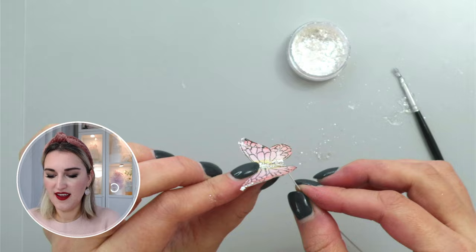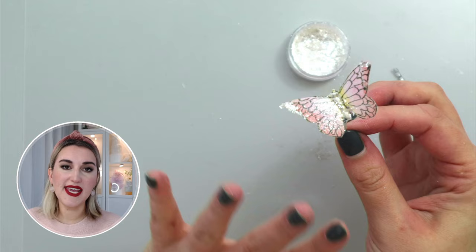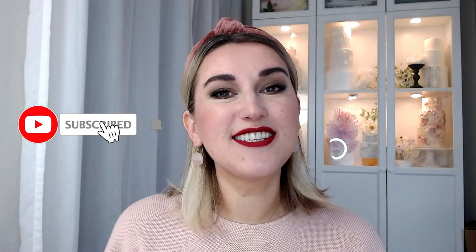Now I have my beautiful sparkly butterfly that I can put as part of a flower arrangement or just on the cake as a decoration itself. Thank you so much for watching. If you like this tutorial, give me a like and share it with your cake friends. Please don't forget to subscribe — it helps me a lot — and I'll see you next week, same time, same place. Bye bye!